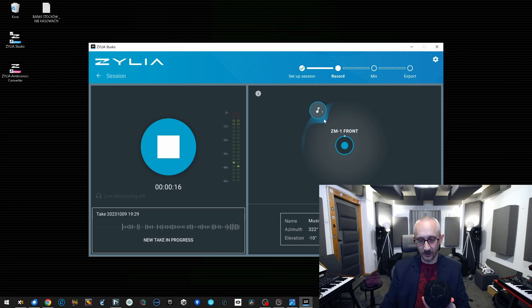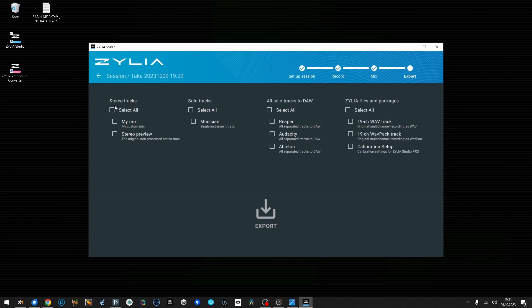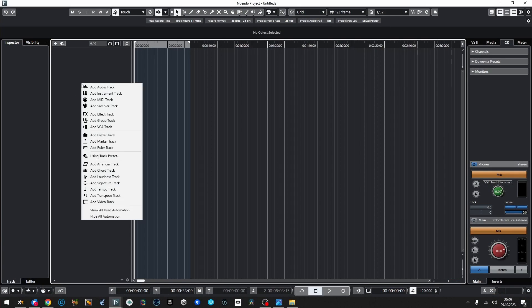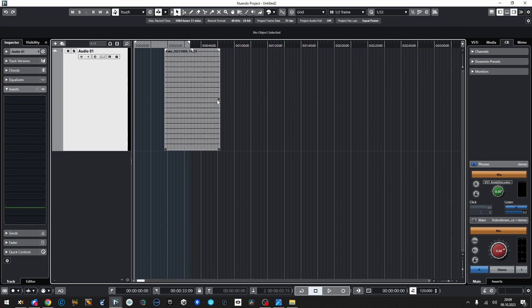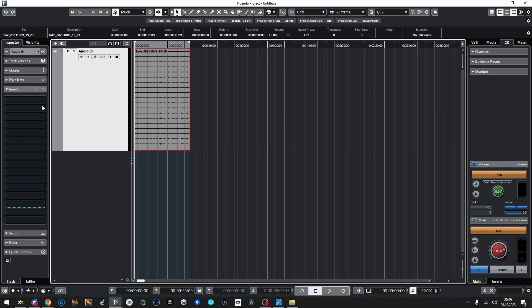Zilia is capable of placing the sound source very precisely — it knows exactly where the sound is, which is already quite cool. Then I press stop, and I can export the audio as a 19-channel WAV track. With our sample Zilia file recorded, let's go to my DAW, which is Nuendo — a great DAW for spatial and ambisonic sound. Zilia plus Nuendo is a really powerful combo. I'll create a 22.2 track and drag our recorded file in.